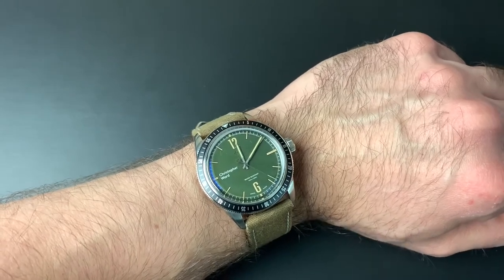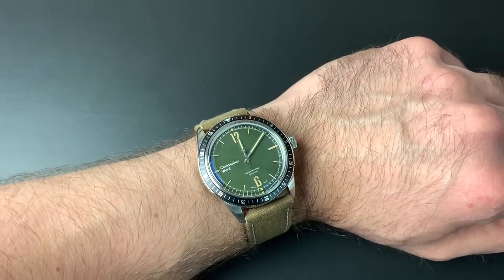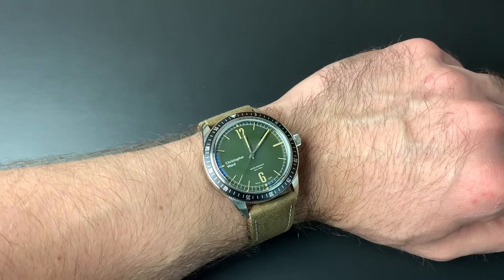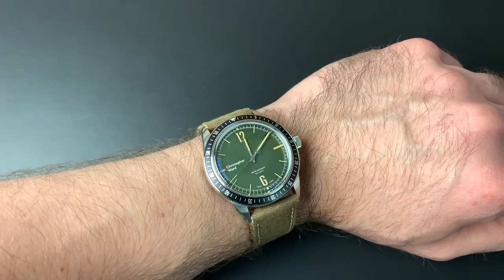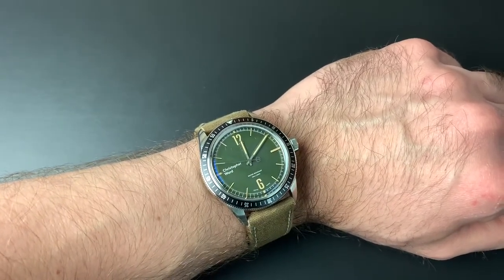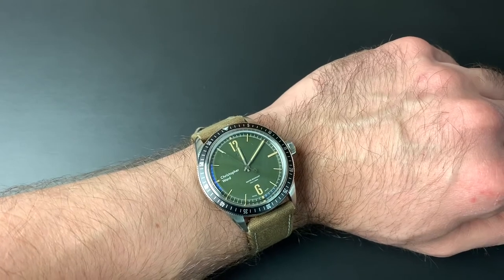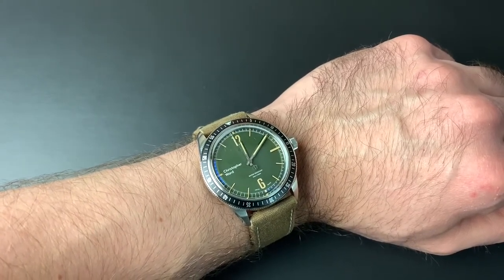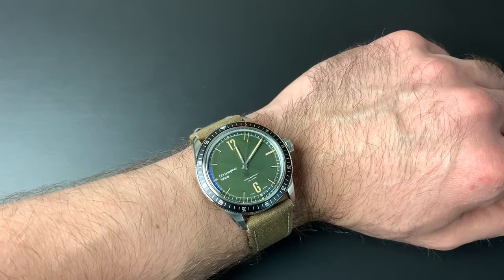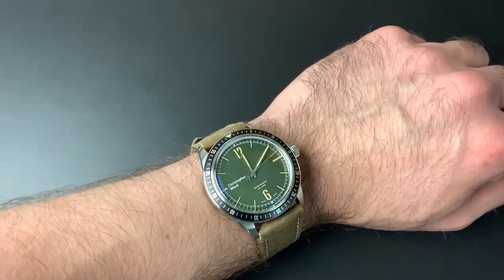Here it is on the wrist. It took me a couple of minutes to get on — this is the single stiffest strap I've ever encountered. It's extremely waxy, like a heavily waxed nylon canvas, which I assume improves performance in water since this is a diver. It's going to need some real breaking in before I can use it comfortably. That said, it does look quite nice. I'm liking the 41mm size — maybe I'm becoming a convert. I'm trying to open myself up to wearing something as small as 40mm.